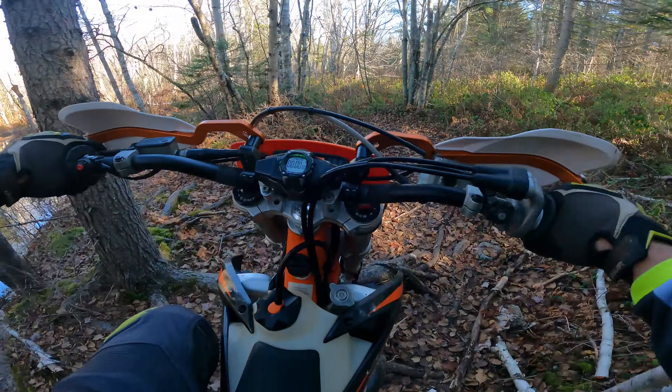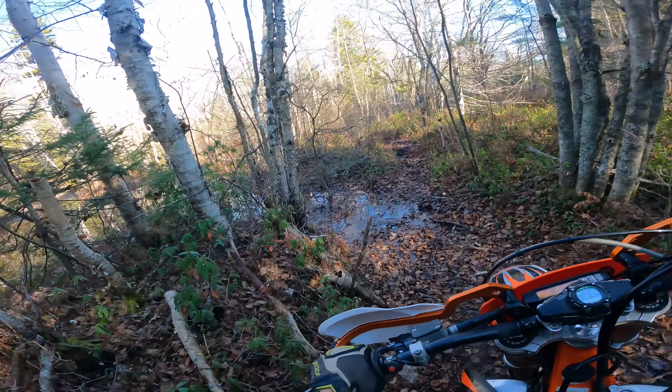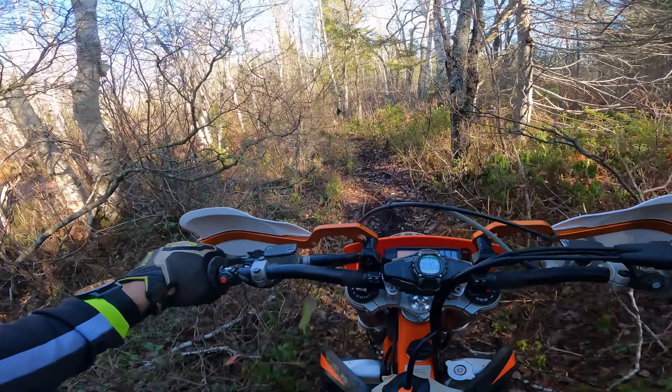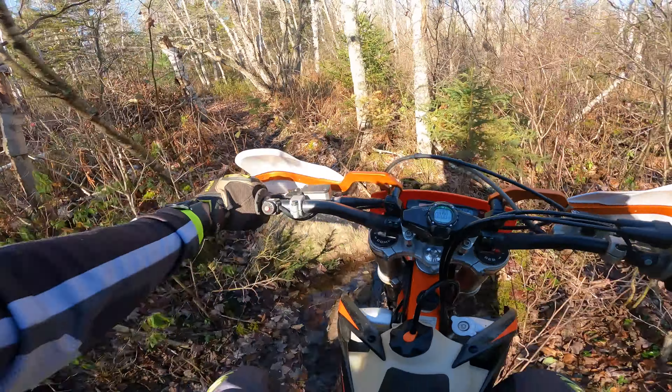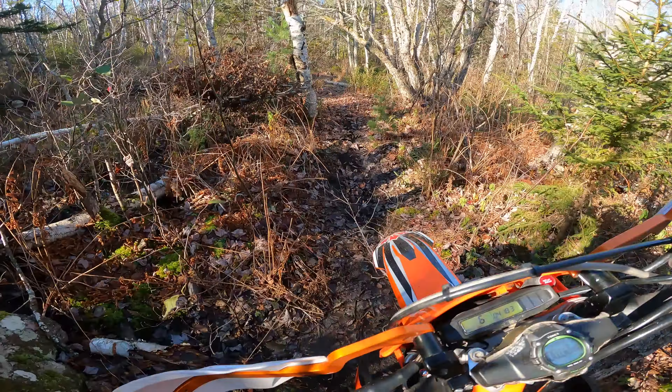Did I mention that there's usually quite a bit of water here? This is a little bit more than normal, but it's the time of year — we've had some rains the last couple of weeks and the water tends to pool up and stay right here on the trail, and everything off to the side of the trail is rough, rocky, or muddy.